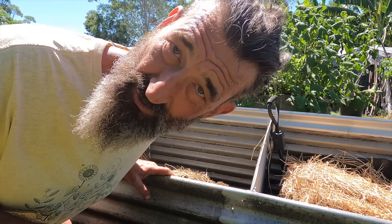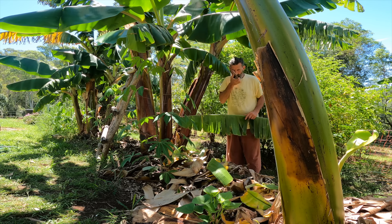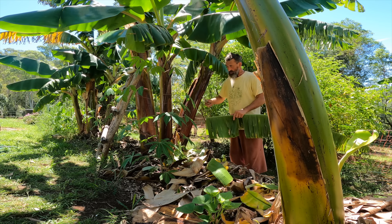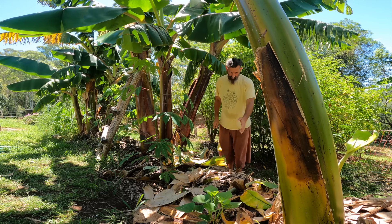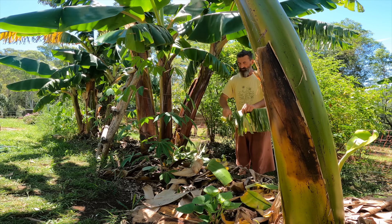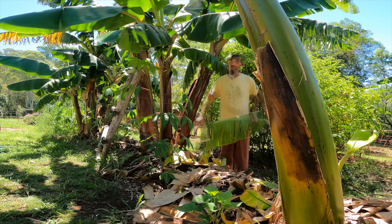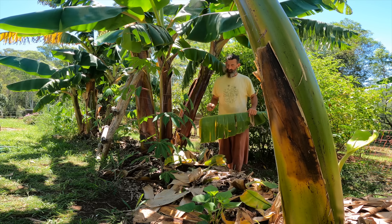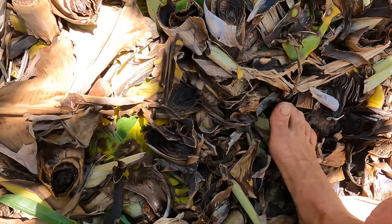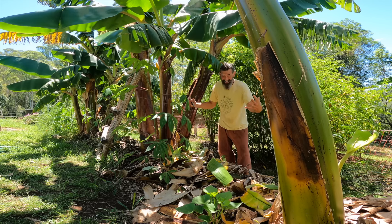Banana trees are big eaters — they eat a lot of food. Just throwing a banana tree in the ground probably won't do too well. When you're trimming leaves off the plants as they're growing, always chop them up and put them back on the pile underneath the tree. It's called chopping and dropping, and I also add a lot of manure. The roots come up and eat it as it decomposes — in a sense the bananas are eating themselves.